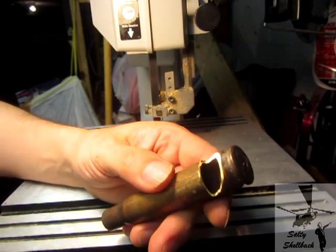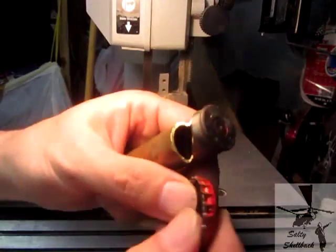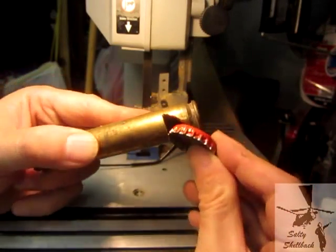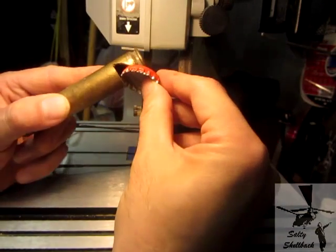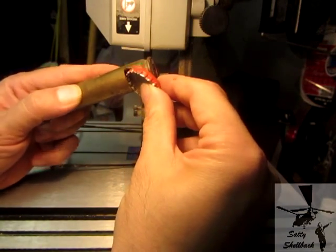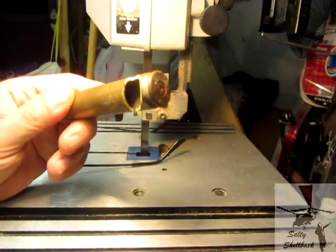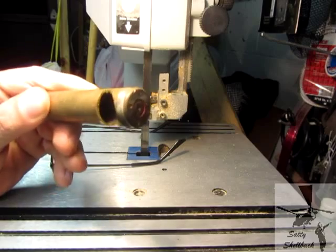Let me see where my bottle cap is. Yep, perfect. See right there — got a good grab on it. Got some good leverage. Nice. I'm going to clean this up and go from there.